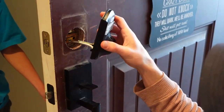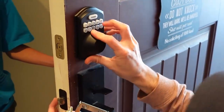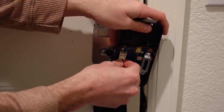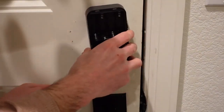Keypad door locks are usually really expensive, but this one is really affordable at just $55. I will have a link to it in the description box down below. It does come in three different colors: satin nickel, matte black, and oil rubbed bronze, so there is something to pick from for everyone.